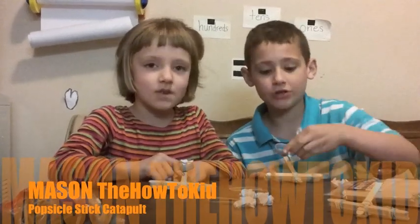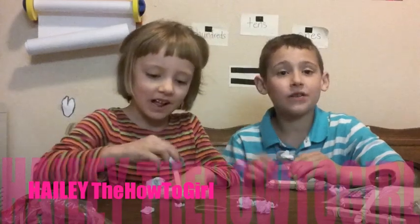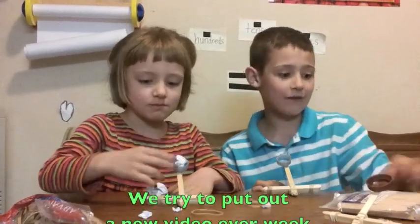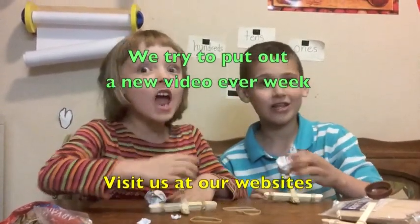This has been Mason the How To Kid. And this has been Hayley the How To Girl. And if you like this video, check out more of our videos. We send out one every week or every two weeks. And remember, if we can do it, you can do it!